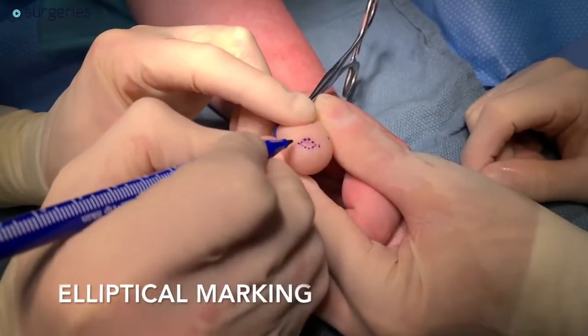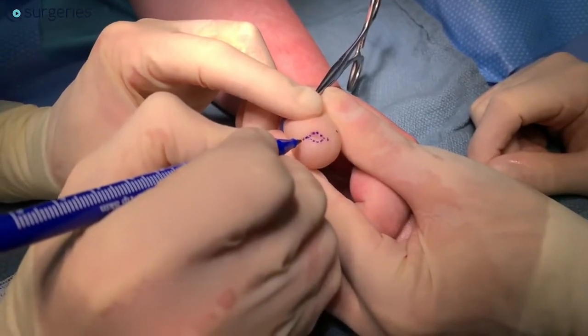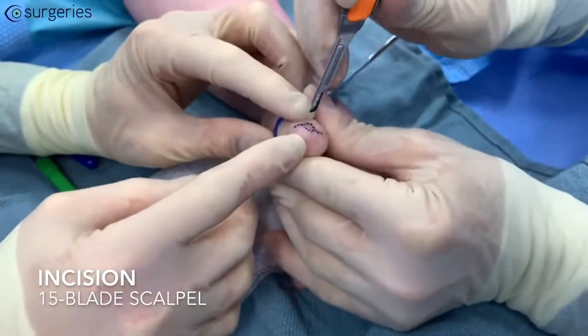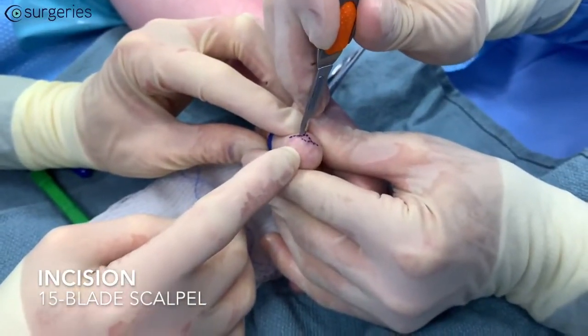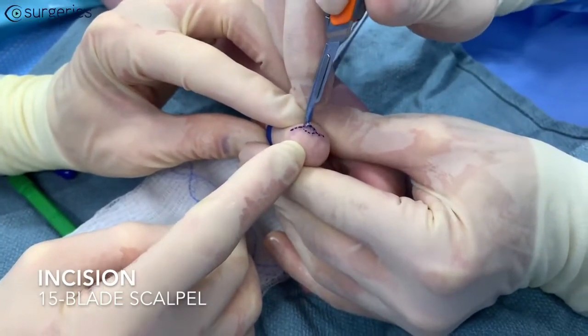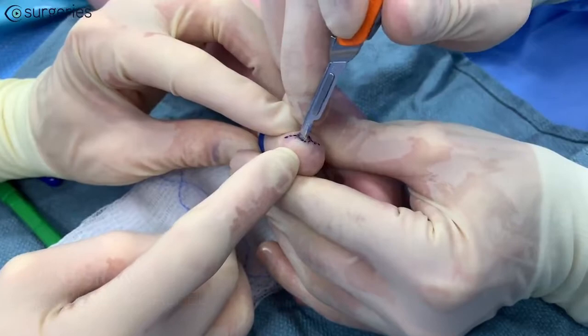An elliptical incision is planned around the nail remnant to facilitate primary closure after it is removed. The incision is made with a 15-blade scalpel. The tip of the scalpel should probe all the way to the bone of the amputated stump to ensure that the entire nail matrix is removed.